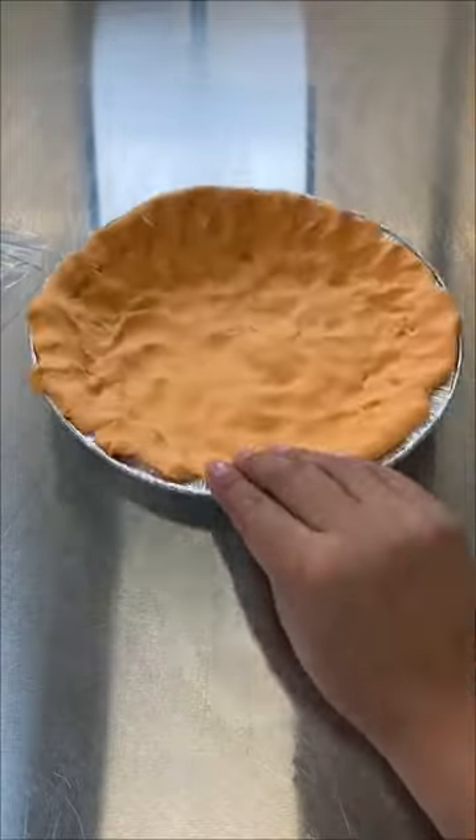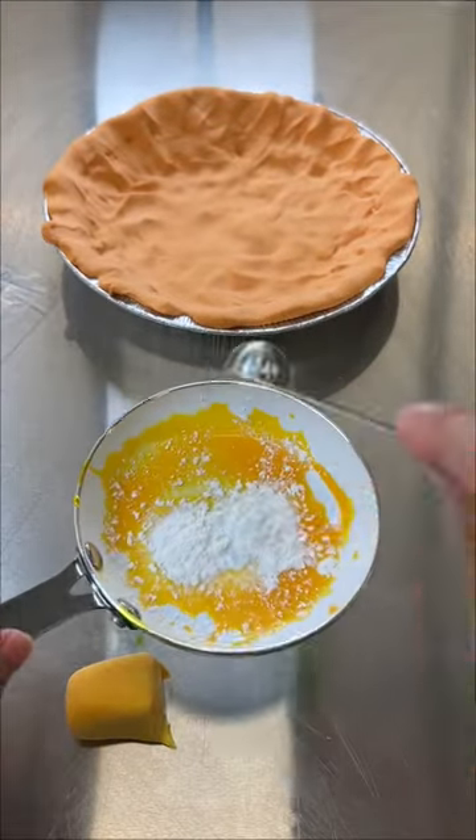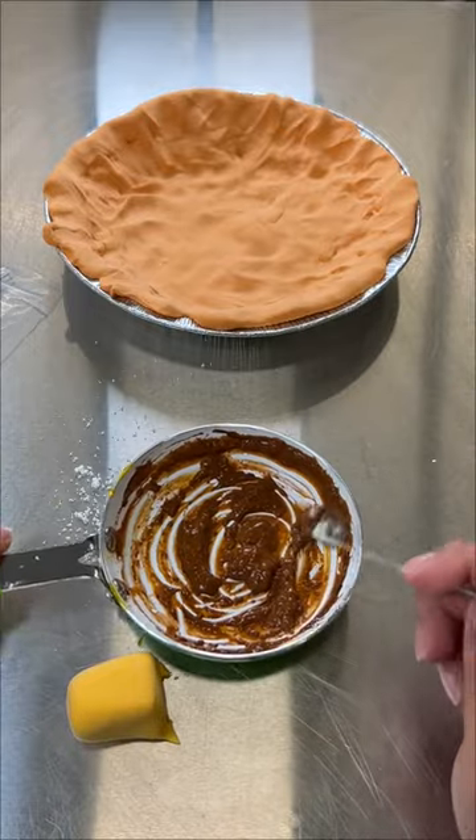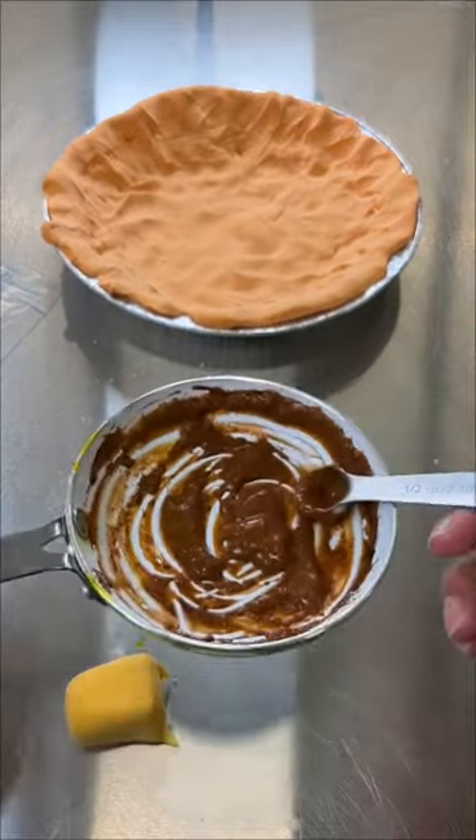Right now we're making some pie crust. Next you want to take some butter and mix it with flour. When these two molecules combine, they create something that looks like poop dirt.